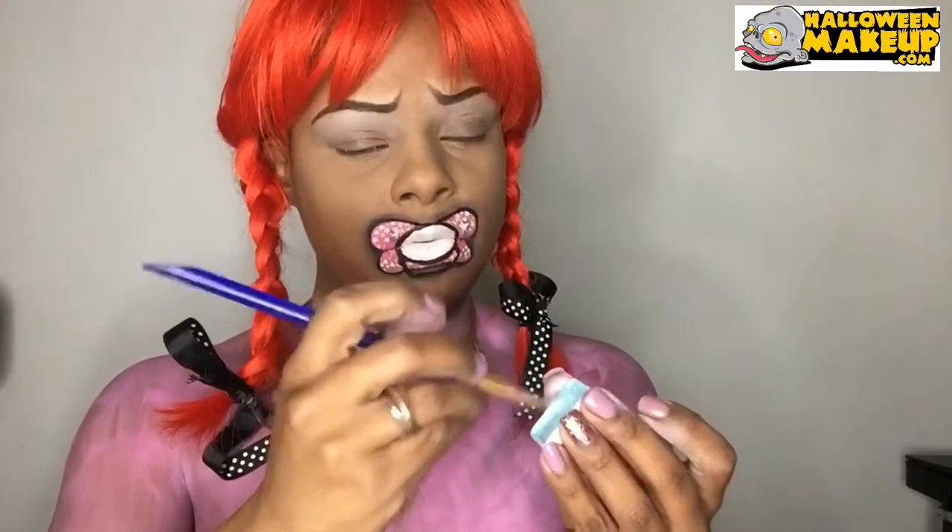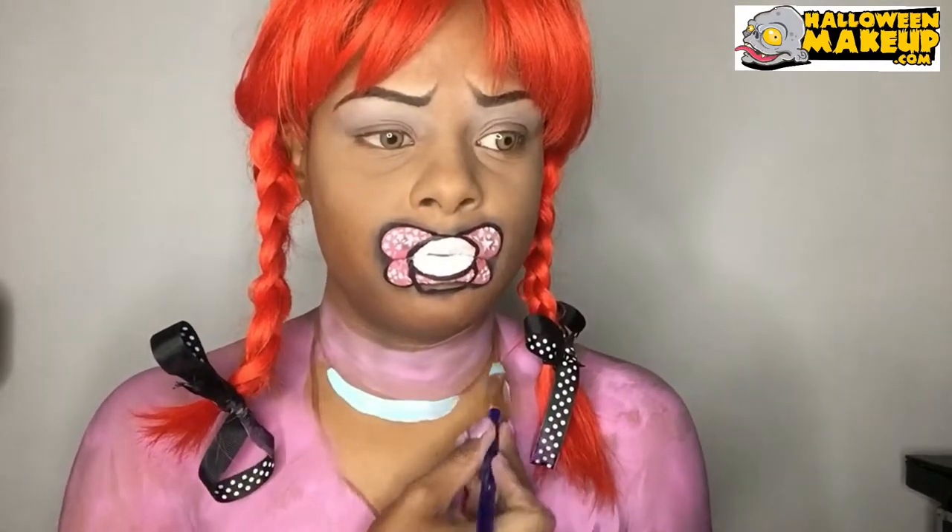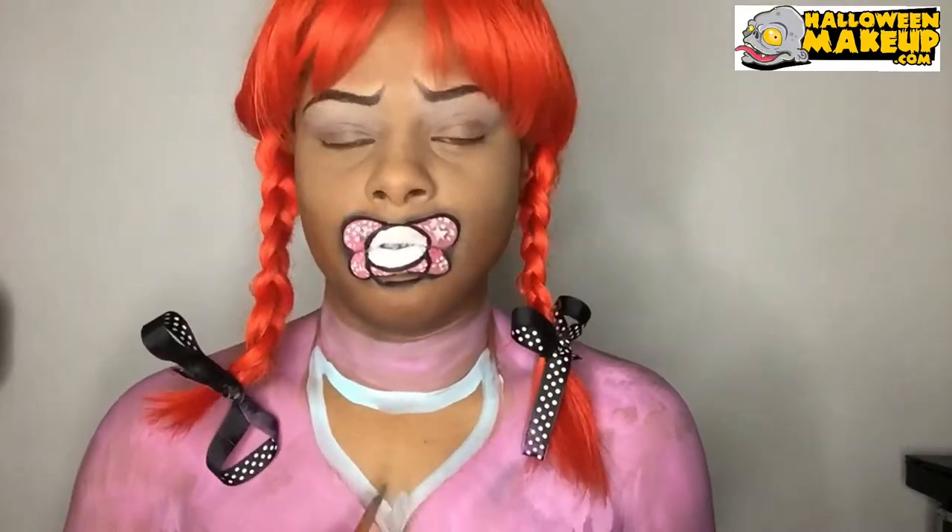Adding in some shading to give it a 3D effect. Going down to my bib in my chest area, I go ahead and fill it all up with pink face paint, then using light blue for my bib.